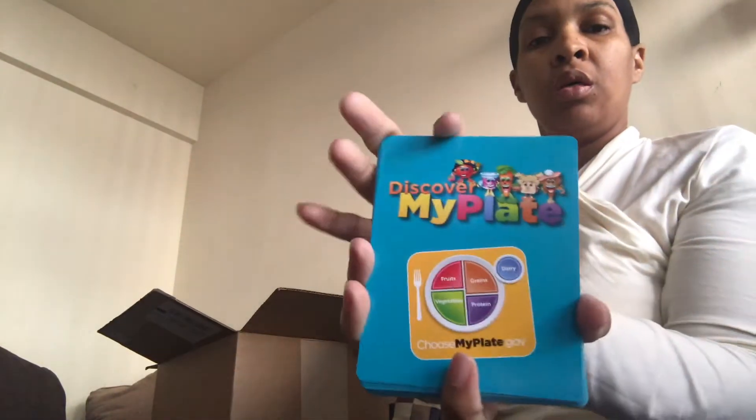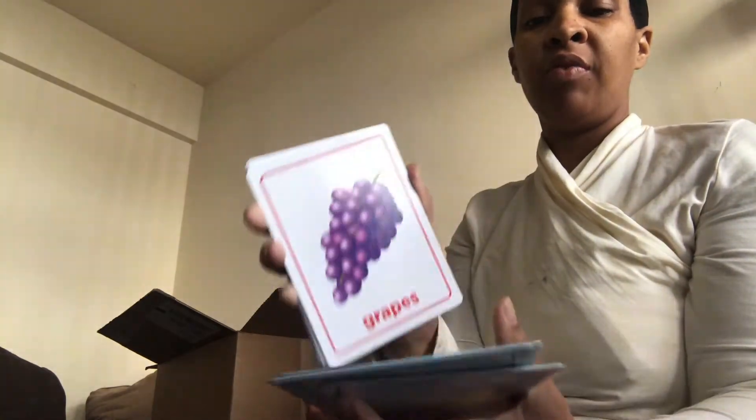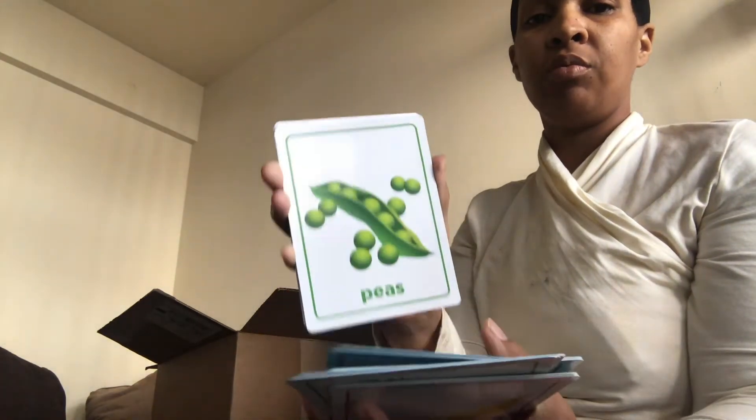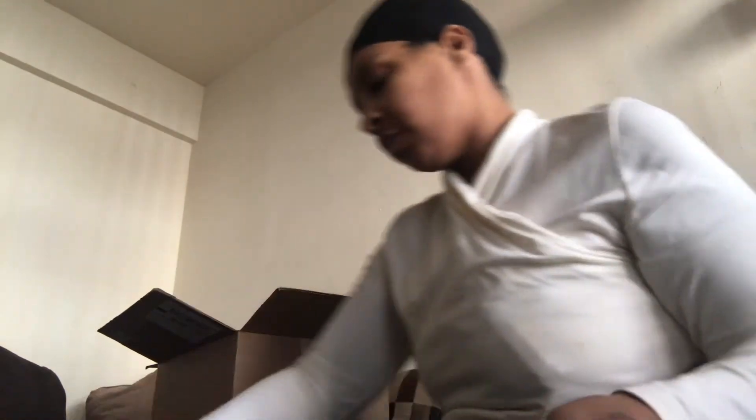I also got some cards — flashcards — and I've already opened these. They have different vegetables, fruits, grains, and greens — I mean vegetables.